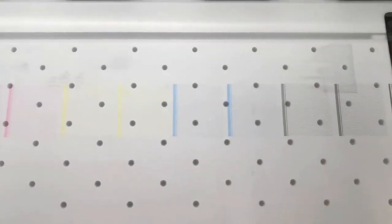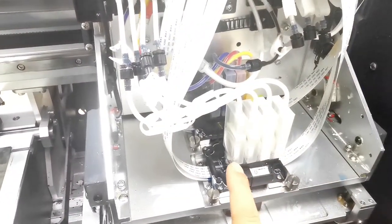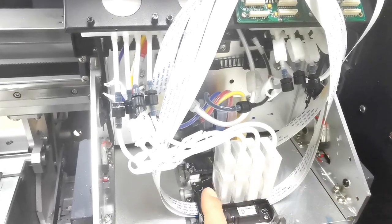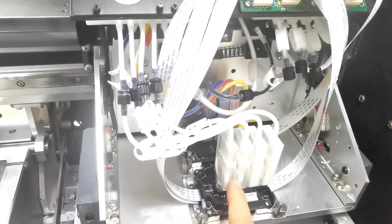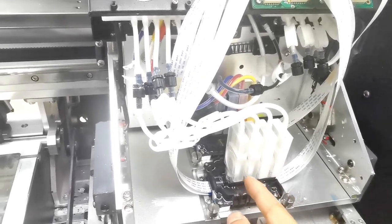If you cannot have a good nozzle check print like this, it's better to do head cleaning again for several times from the software. Or you can load the ink by injection for each damper again — maybe the ink damper has air inside, and the bubbles inside prevent you from getting a good nozzle check print.